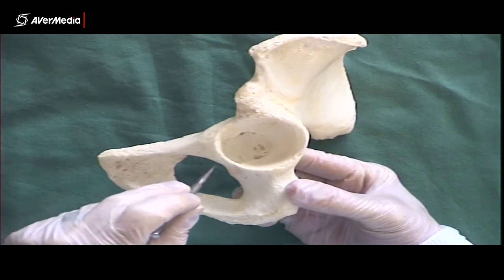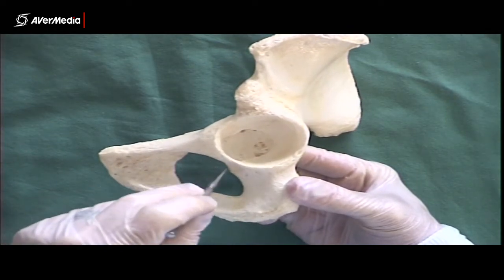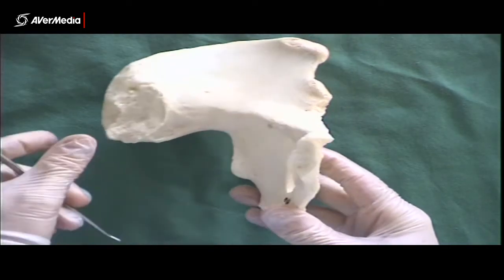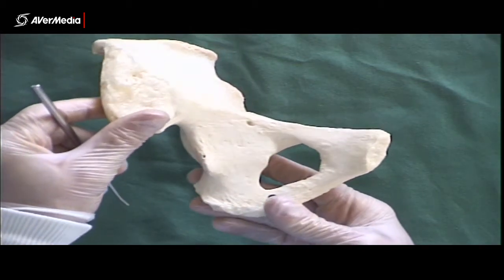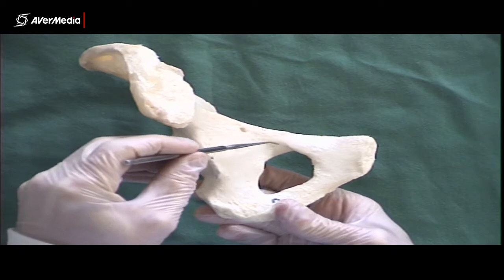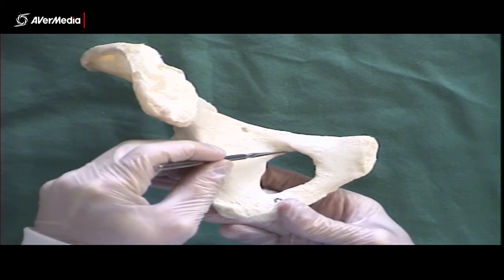Here we've got the obturator foramen, quite a large opening. And towards the top of the obturator foramen, best seen from a medial point of view, there's a groove in here — that's the obturator groove.